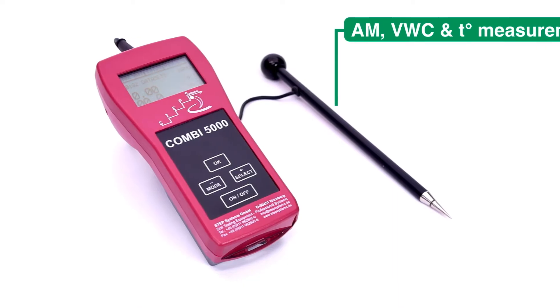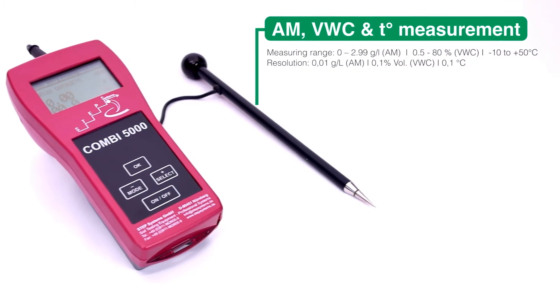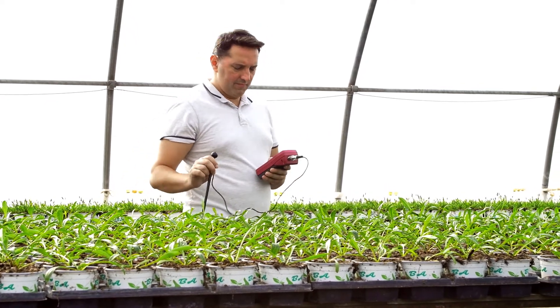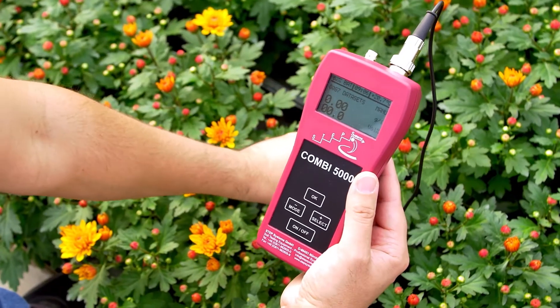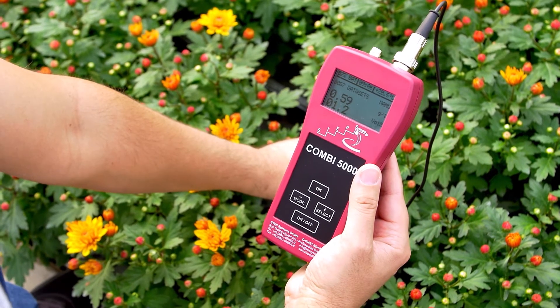With the multi-probe, you can measure three different properties: activity values directly in the soil, volumetric soil moisture, and soil temperature. Measuring activity is the easiest, fastest, and most popular way to check the salinity in the soil or substrates. It measures the active and plant-available salts to show the current status of plant nutrition.